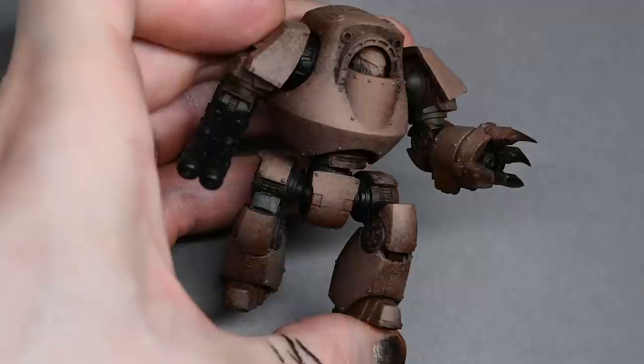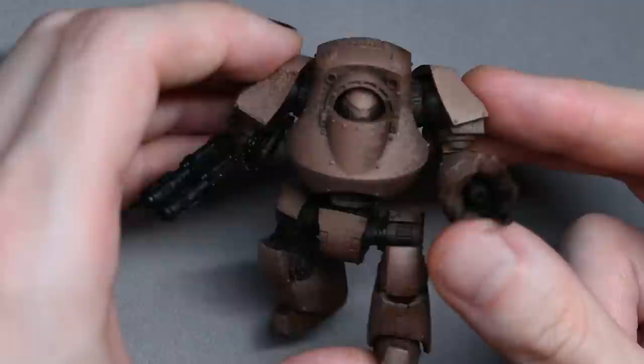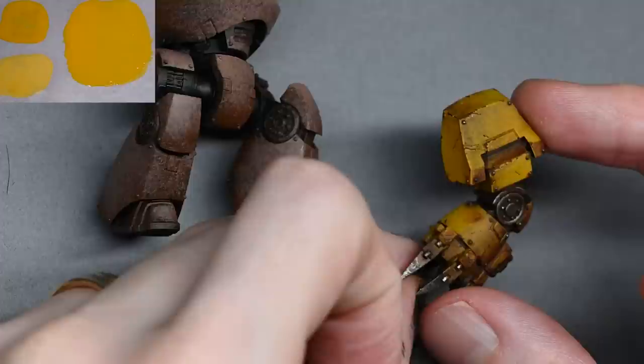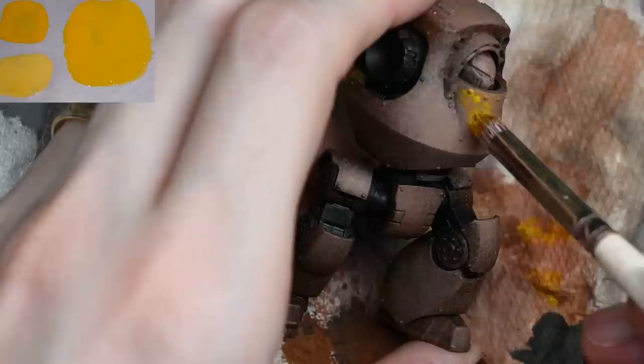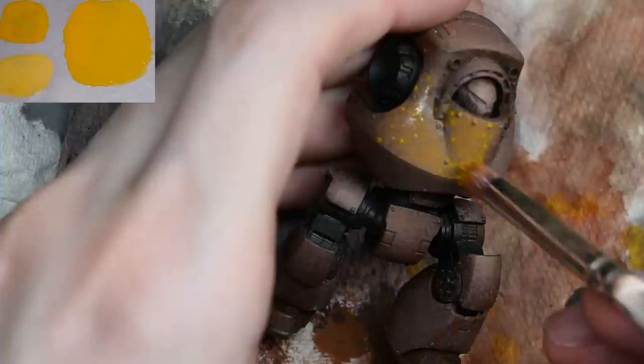You're going to have a similar issue as with the Mournfang Brown: because it's so wet as you're applying it, it looks like you've made a mark when you first touch the model, but as it dries it becomes more translucent and quite dark, so you have to go over it multiple times. I've just very quickly worked up the power claw because I wanted to make sure the yellow was actually going to look correct while going through the process, since I've done this on smaller models but not on a large one with big flat open spaces.